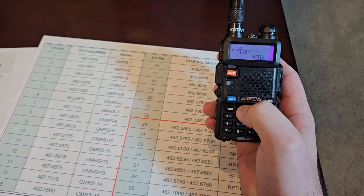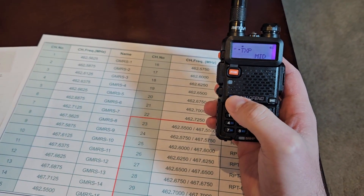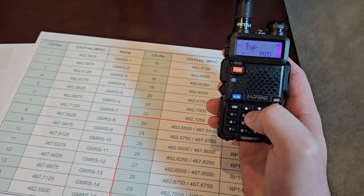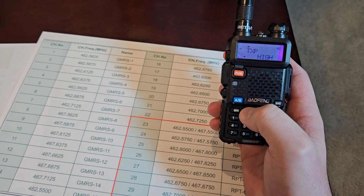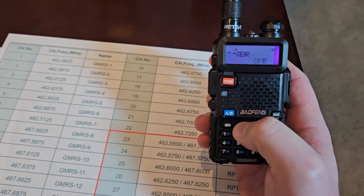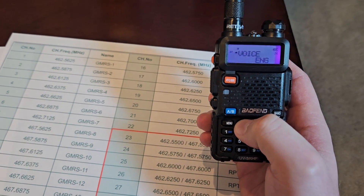Also you can choose your power mode. Right now it's on mid, and let's say I want when I go to that channel for it to be on high — so I'm going to hit menu on TXP and go all the way to high and hit menu to save.